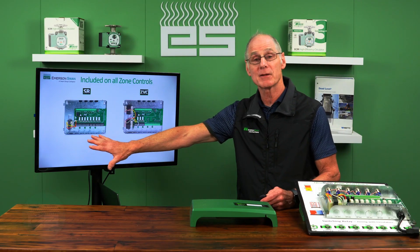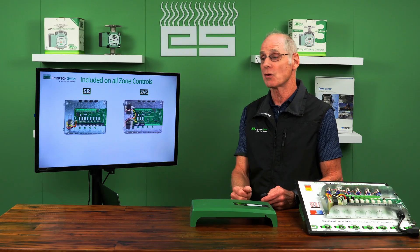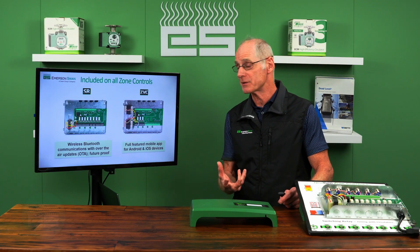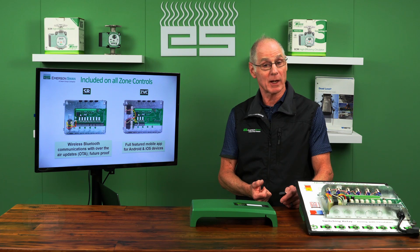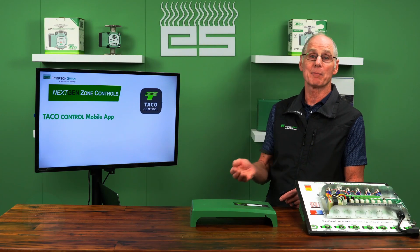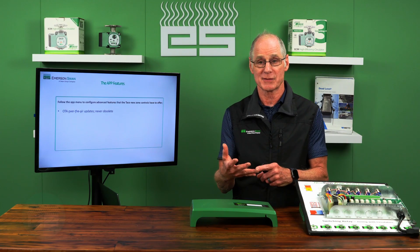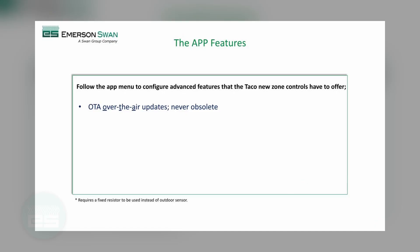It's the multi-zone models only — zones two through six on circulators and three through six on zone valves — but all those multi-zone products have Bluetooth built in. You can download the app for free. At no cost, I can get in there and configure that control for my job. The app is called Tayco Control, available for iOS and Android. It's a configuration tool — I don't need Wi-Fi, I don't need cellular service in the mechanical room. I'm talking Bluetooth between my mobile device and the control.